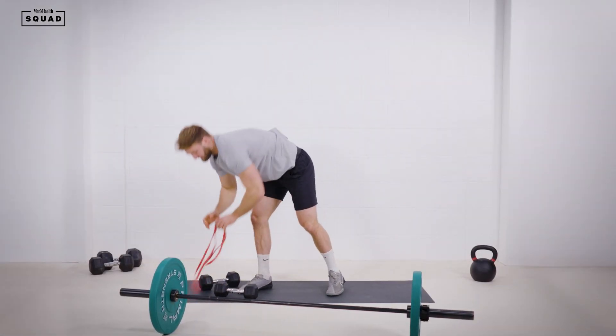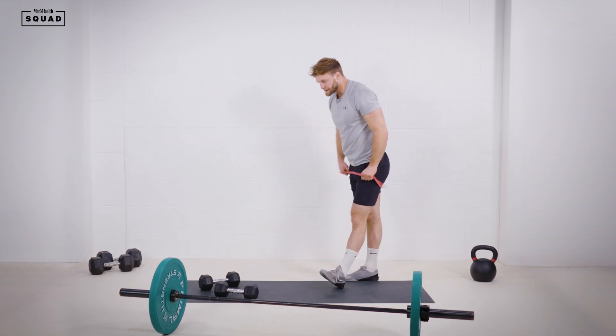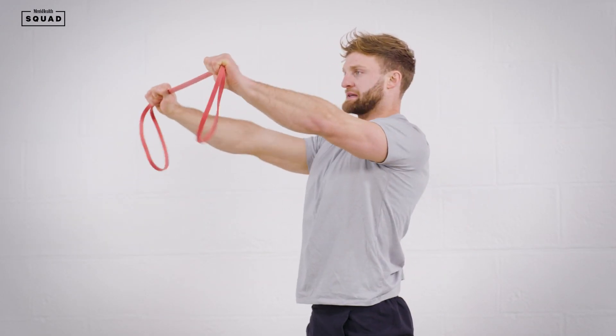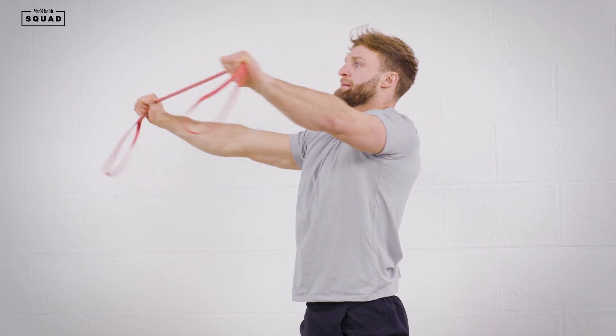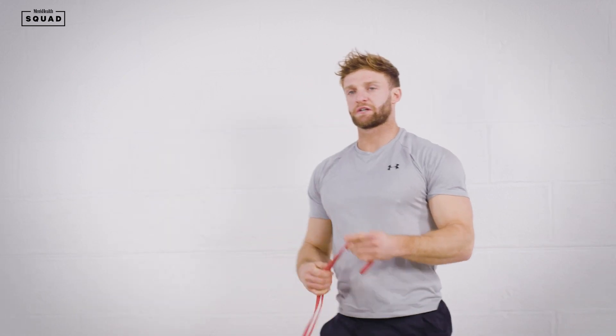The fourth exercise: band pull aparts. We're going to hit the rear delts. Shoulders pinned back, chest up, and we're just going to pull that band apart. Getting a good contraction, control back. Trying to keep tension in the band throughout — we're not letting it flop. Nice and tight, keep that attention on the muscle.